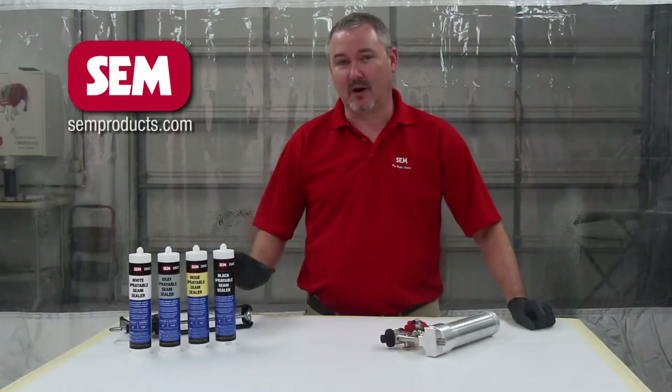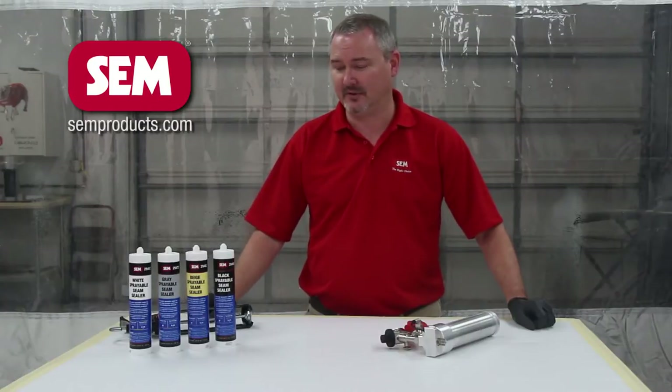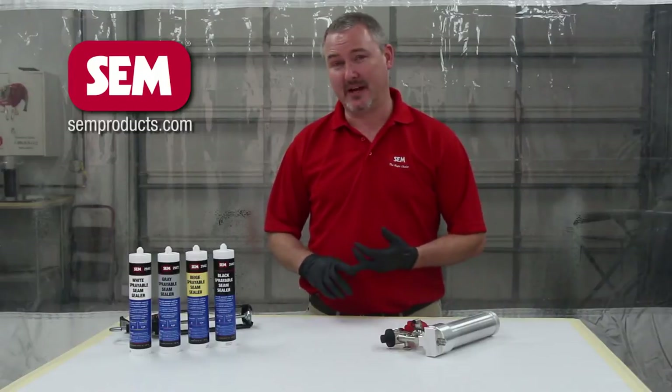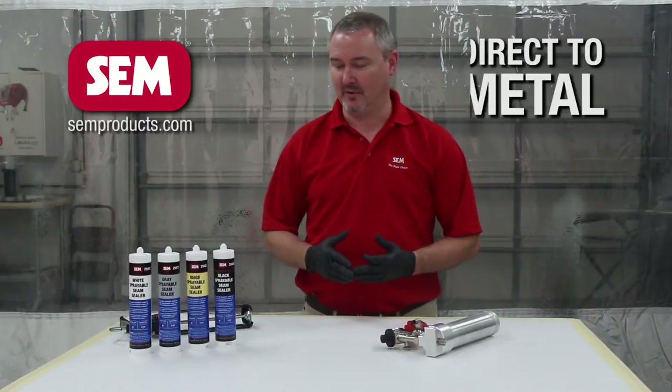These seam sealers are all Silane technology, which is the latest and greatest in technology out there today for single component seam sealers. Now what makes Silane so great? First of all, it gives us the capability of being able to go directly to bare metal. That's a big game changer when it comes to single components.